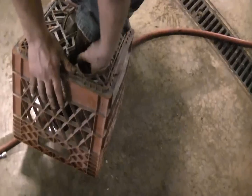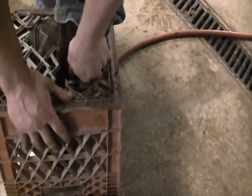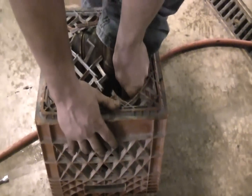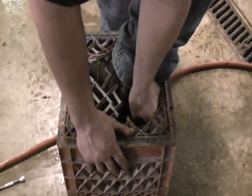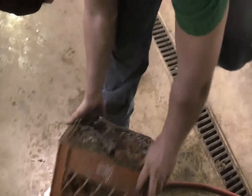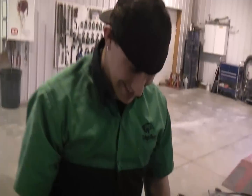Got a minor situation here — foot kind of went through the crate and I'm stuck. Head bolt removal.